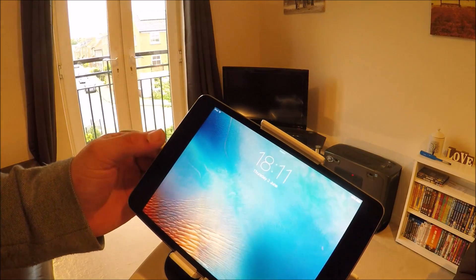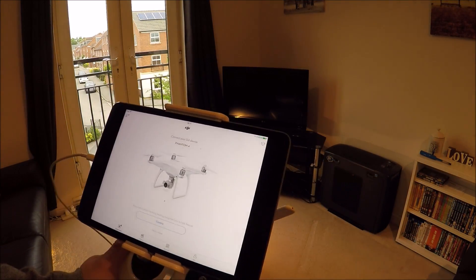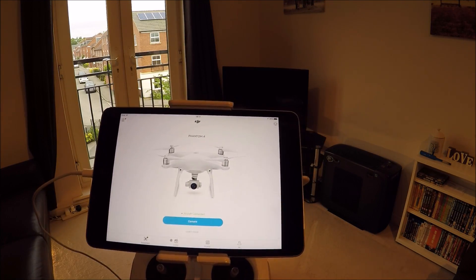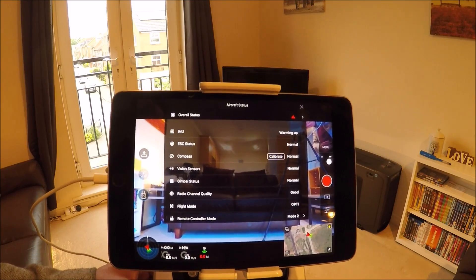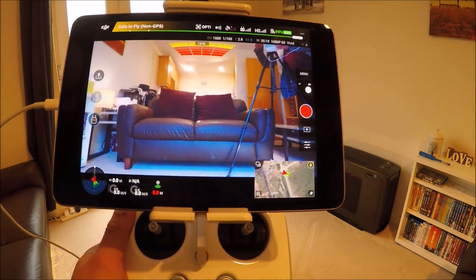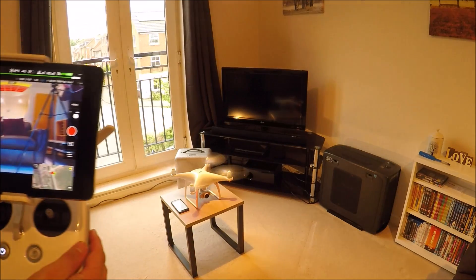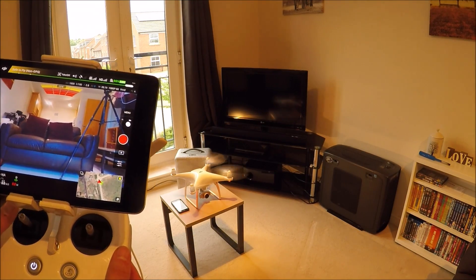I'll turn the controller on, hook up the camera — there we go. So the craft is warming up first of all. There you go, 100% at the top right. Let's get this thing off the ground and I'll start the timer.